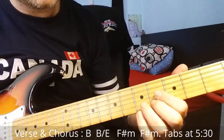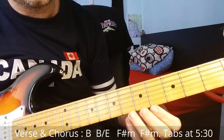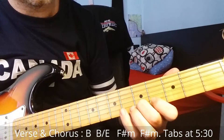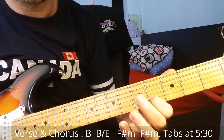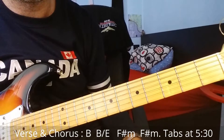Here we play together the first chord: open first string, then the second fret on the second string, then the fourth fret, then back to the second fret, and let the open strings ring.